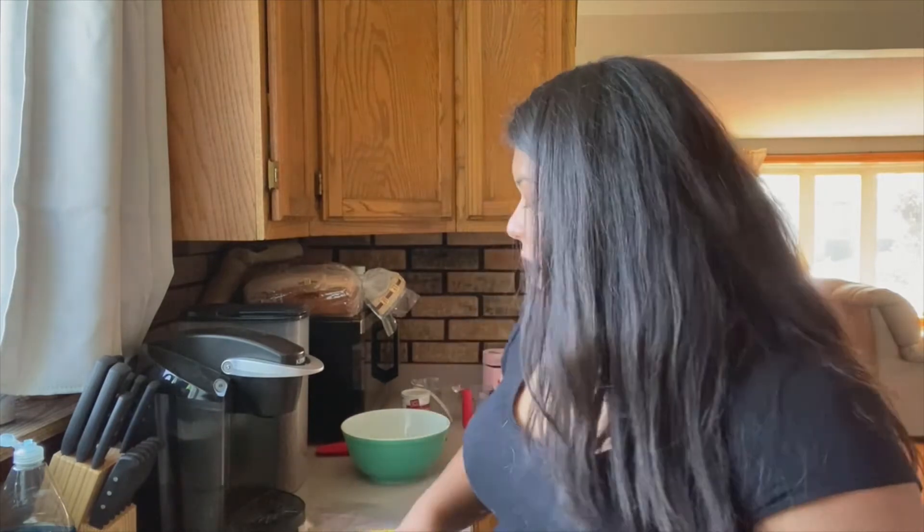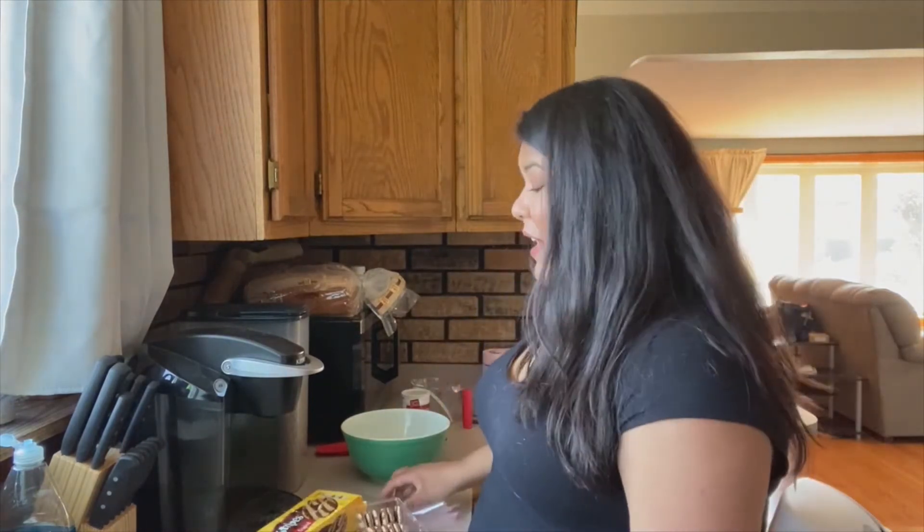If you've got a food processor, feel free to throw them in there and process them until they're really, really fine. I do not have one, so I'm just going to be crushing them by hand, which is a lot of fun actually. And if you've got any little ones helping you, this part will be really fun for them.